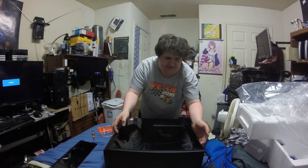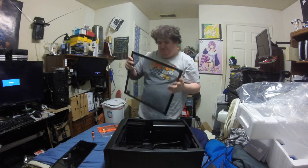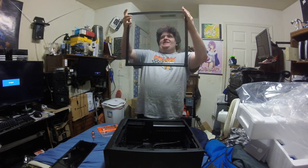Very carefully lift this up. It's so beautiful — my first glass case.